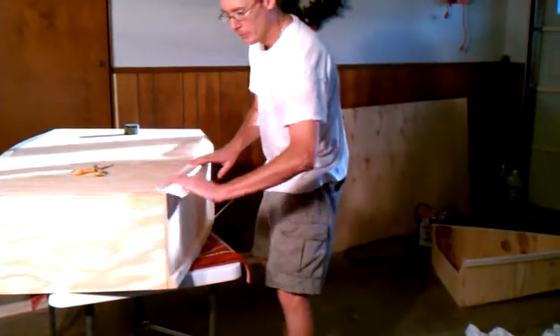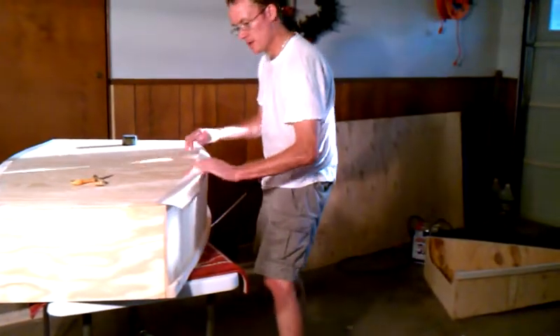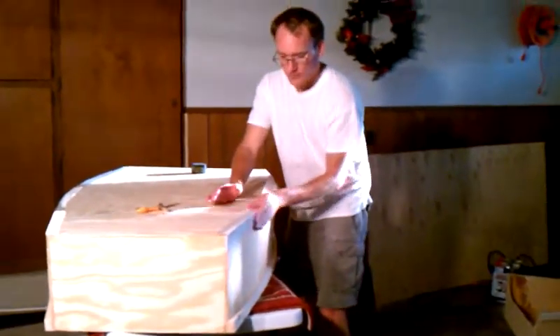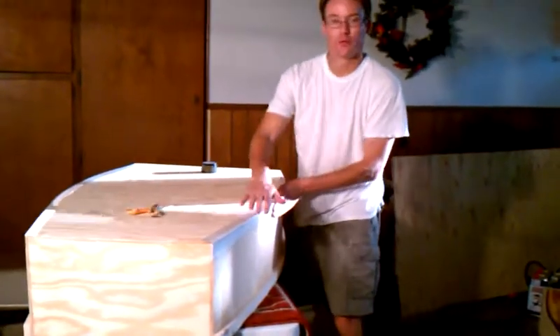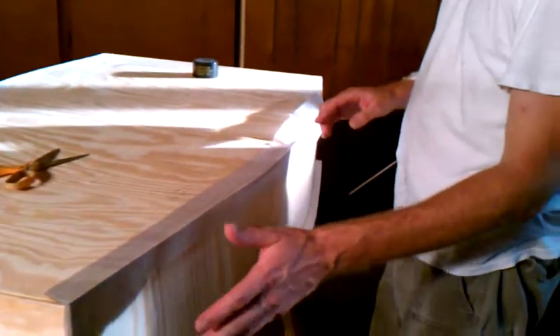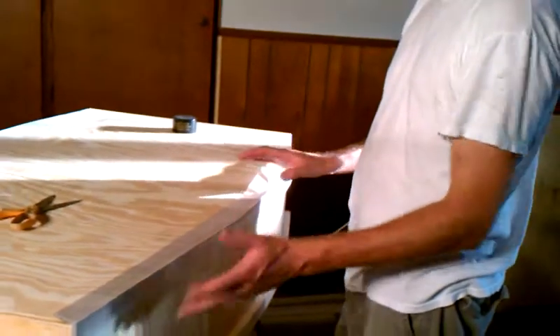Then you put it all down nice and smooth. Bring the camera in and you can see how smooth that is right there. When you put your second layer down, you spray another layer of contact cement, apply it the same way, and it sits in place. Then you apply epoxy, or your wood glue.